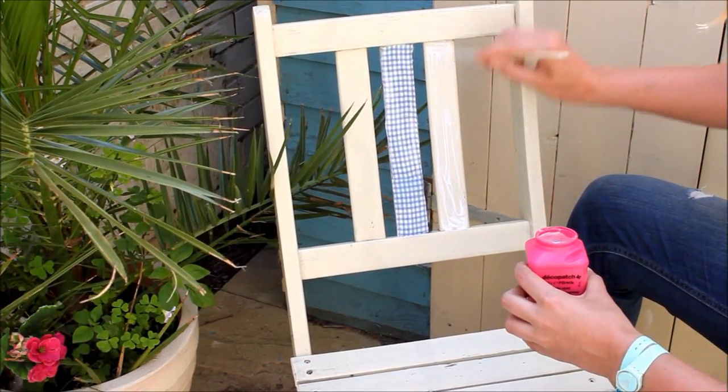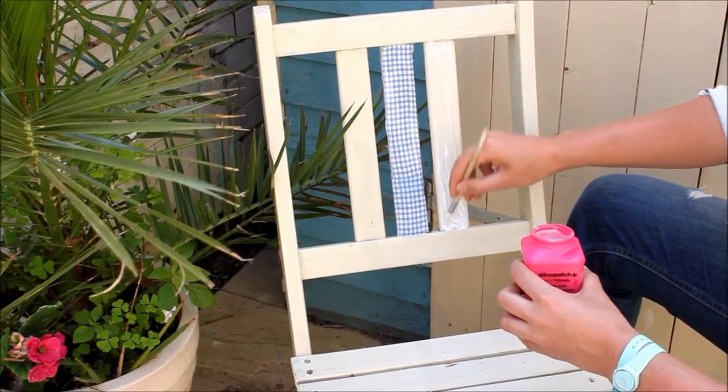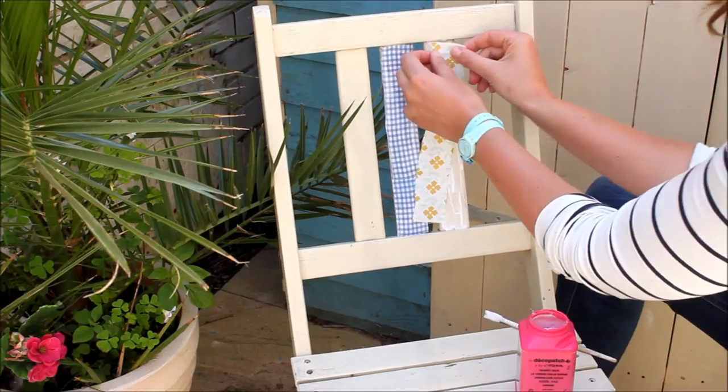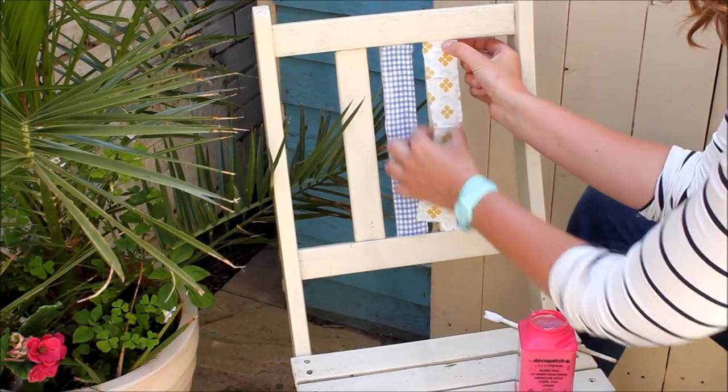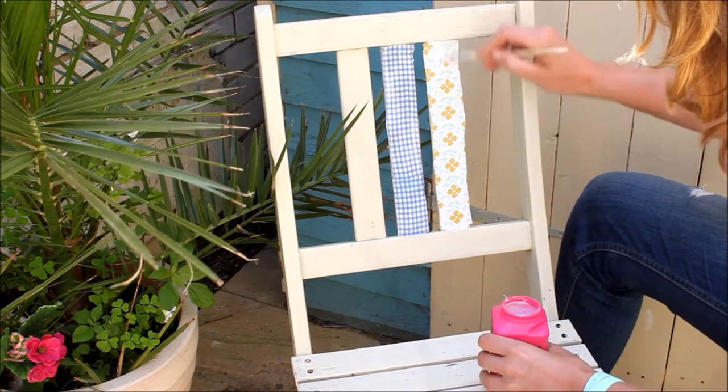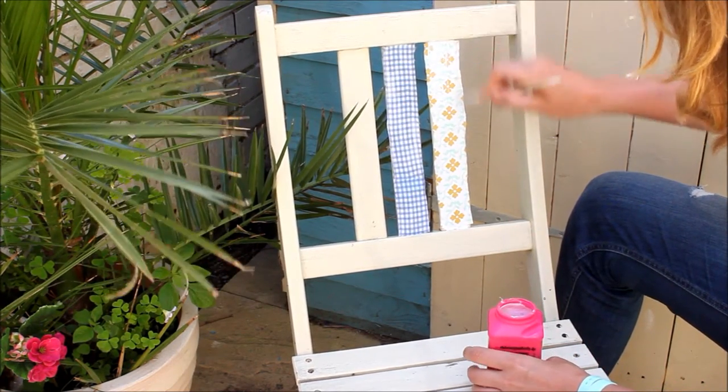I've done some of this last year, keeping my furniture out all year, even in the winter, and it stayed on perfectly fine. And then put your fabric on top.